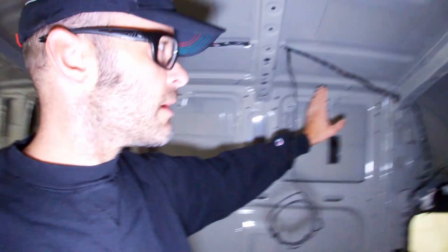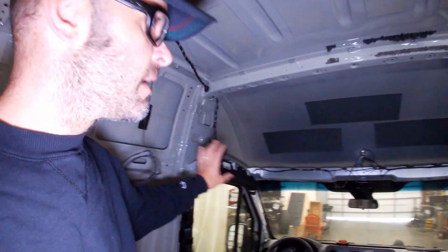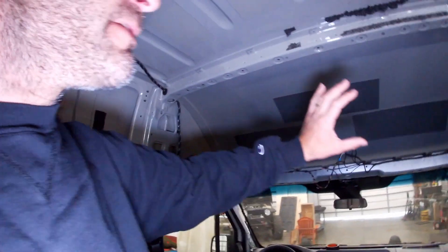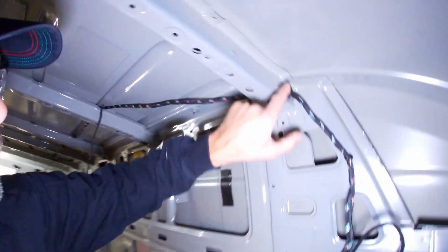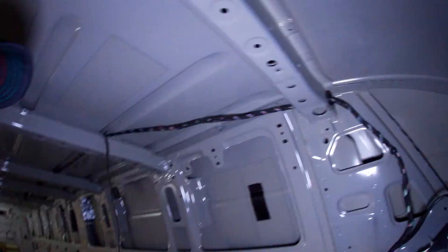Once you cut that, you can pop all of the attachments which hold it up to the side of the van, then the wire drapes down. It comes up to somewhere in this area and drapes to the ground. From there you have to remove the front cockpit area — the headliner, the sun visors, the B pillar — and you have to lower down the airbags or remove them. Once they're lowered or removed, you're able to drill one-inch diameter holes with a one-inch hole saw.